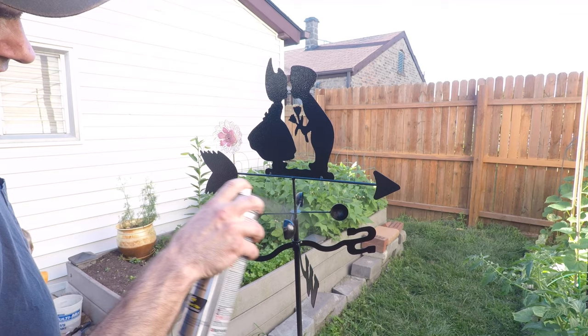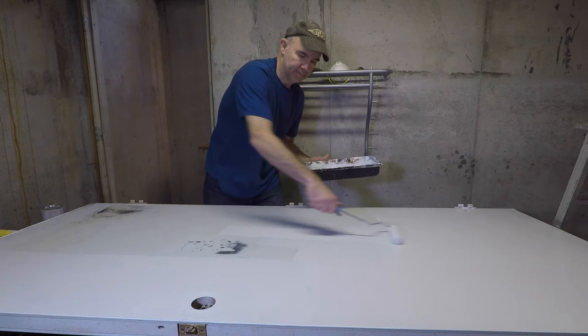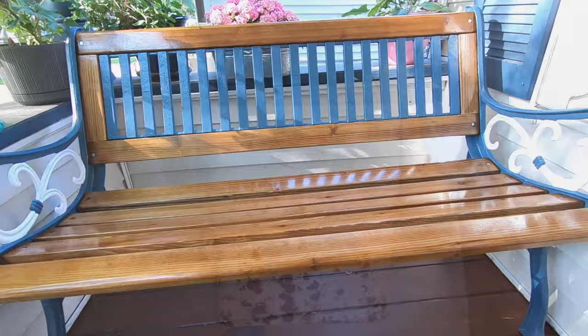I've repainted a lot of metal objects over the years. There's one thing for certain which is the key to a good finish: preparation. Bad preparation, bad finish. Average preparation, it'll probably rust again and the paint will fall off. Good or great preparation, then you've got the best shot for a long-lasting finish, even outdoors for years to come.